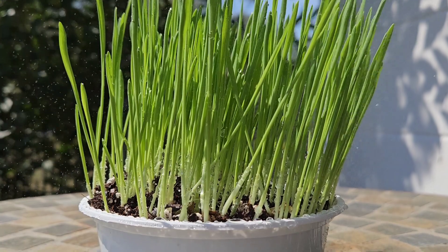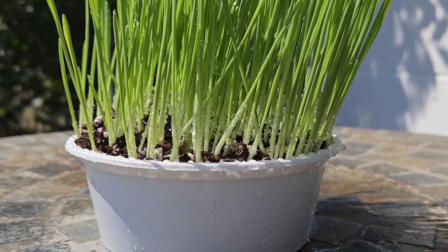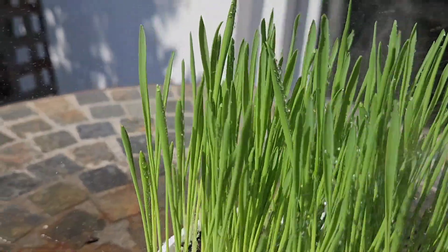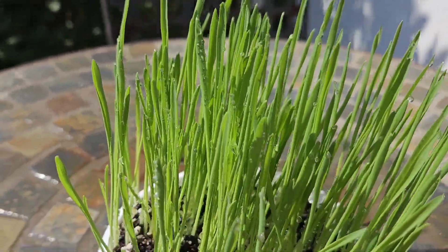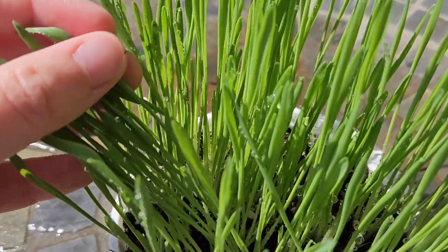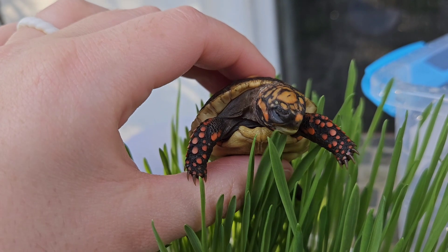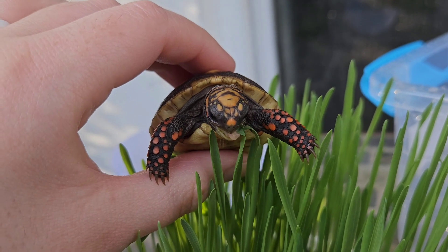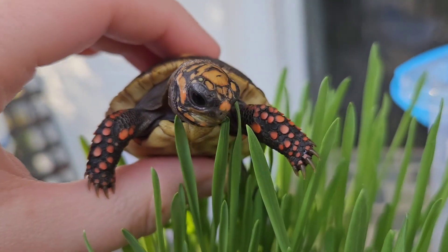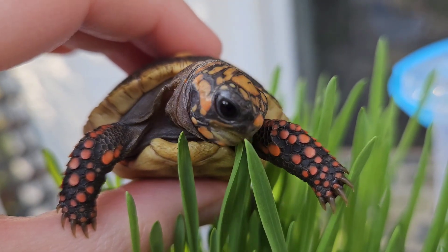So this is seven days later. I kept it inside in direct sunlight and surprisingly it was pretty healthy. I was actually shocked that it turned out so healthy — very green and had a nice aroma to it. And there's my tortoise. He's four months old and he's a red foot tortoise. I would highly recommend the grass seed kit.